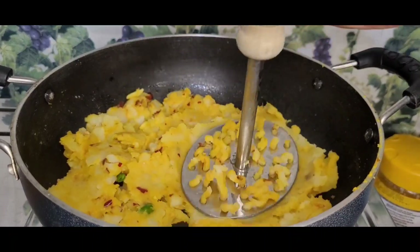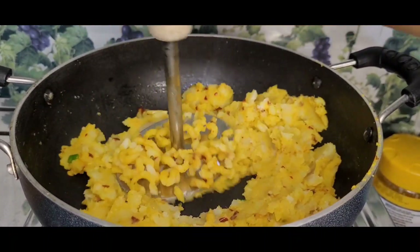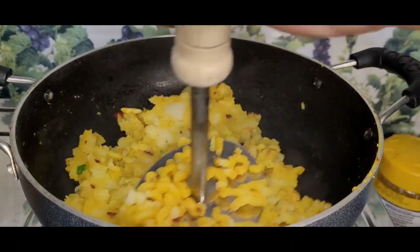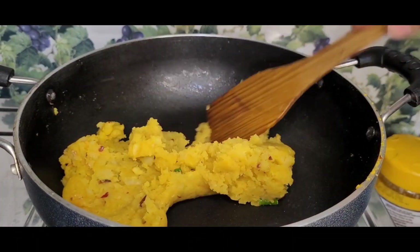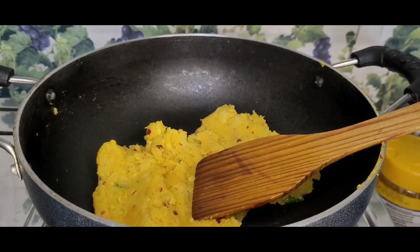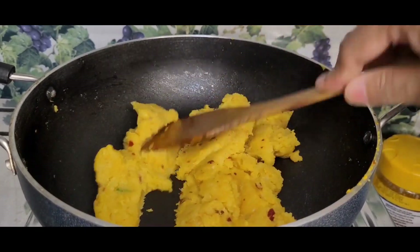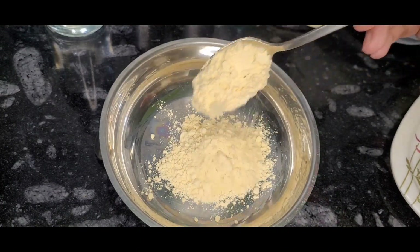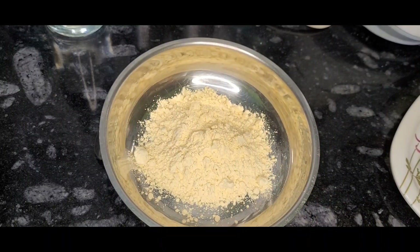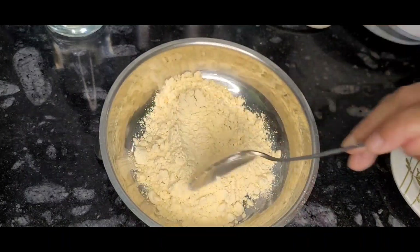If you want, you can smash it. This will be smooth. You can smash or mix it as you like.